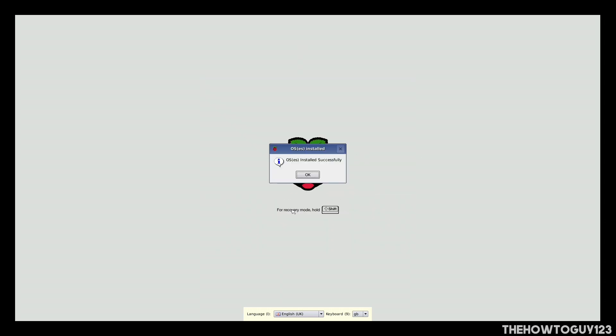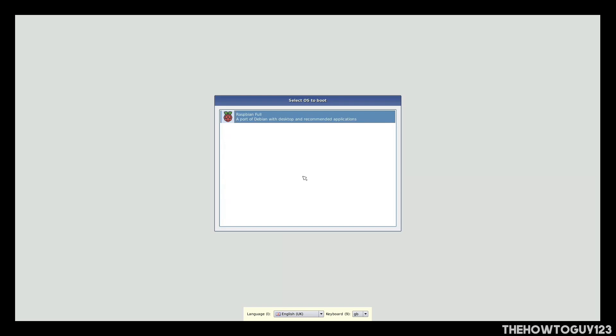Once Raspbian has finished installing, a popup will say OS's have been installed successfully — click OK. A menu will come up saying Select OS's to boot. You don't have to do anything on that screen, just let it load. The Raspberry Pi will restart into the Raspbian setup screen.